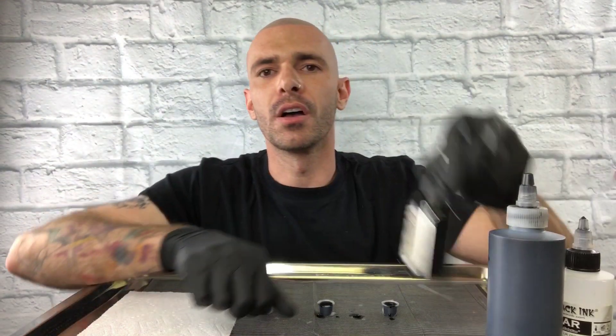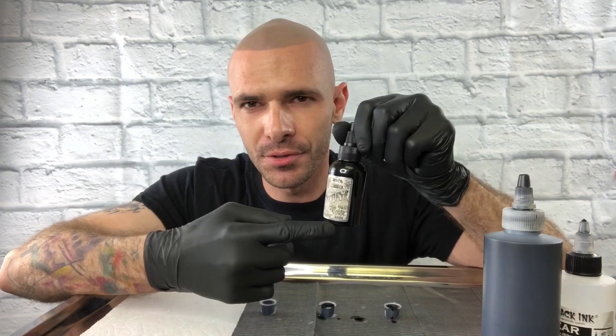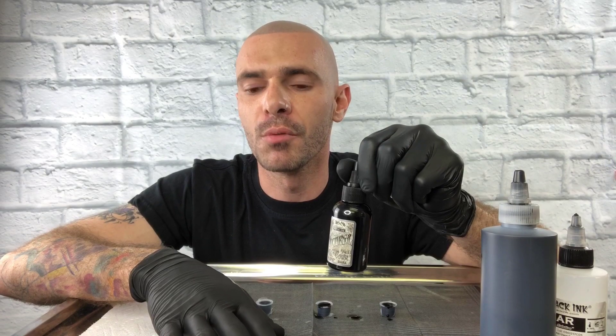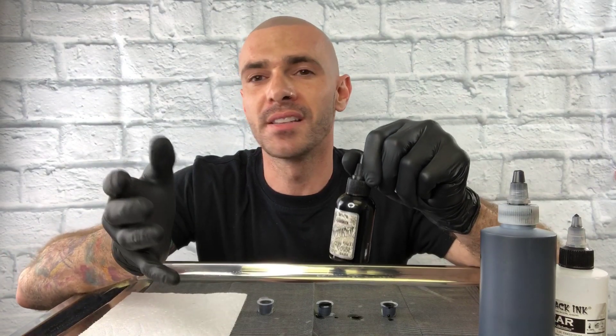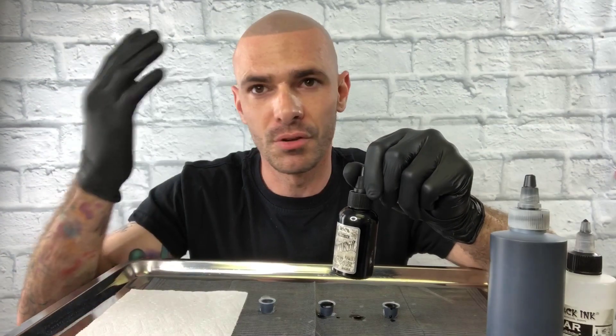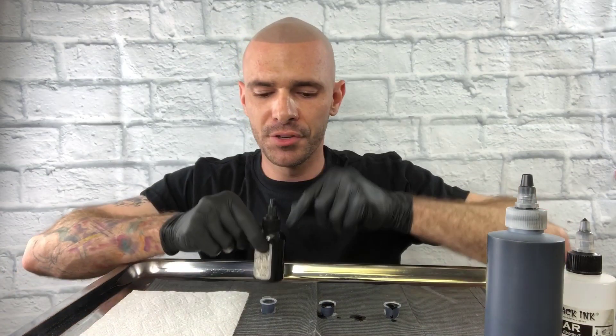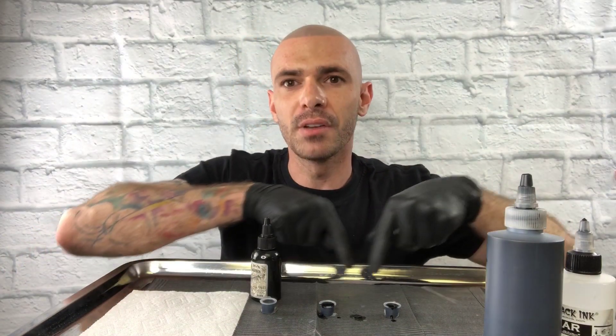When you're looking at either a pure black or a gray wash series by Nocturnal or Silverback — I used Silverback in my beginning years almost a decade ago and I have some clients I still keep in touch with that have a great healed result. So again, to reiterate: that would be the dark, and then of course we'd have a medium bottle and a light.